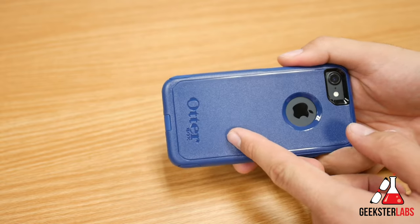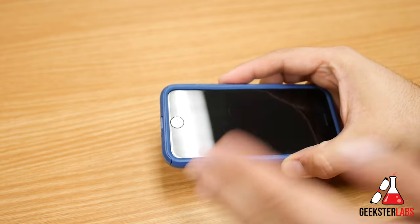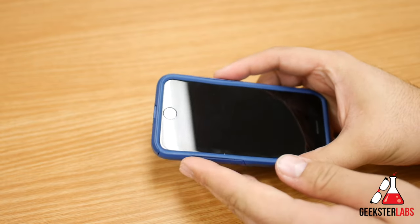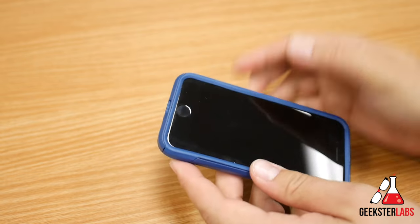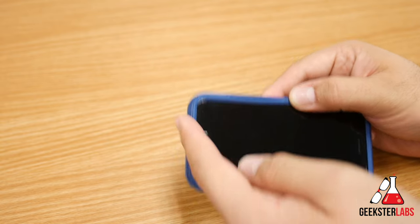This is using the Otterbox Commuter case, which is a very snug case. This is actually a two-piece case. I'm not removing this the way it's supposed to be — you're supposed to take off the plastic part and then the silicone part. But I'm going to show you how to do it completely as one full piece. It's super simple, very easy. The trick to it is using only the bottom corners.